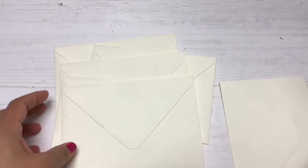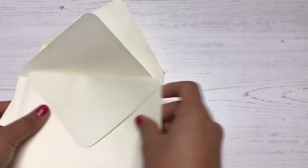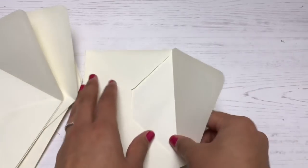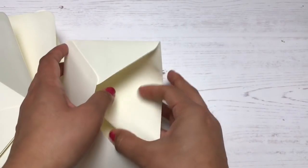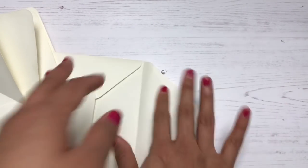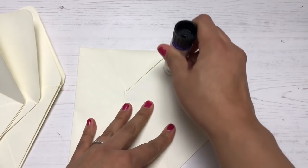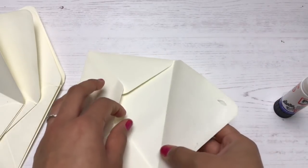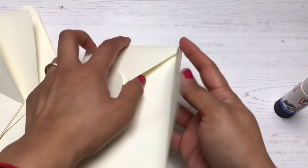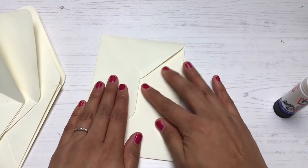I'm finally getting to that — sorry for the delay! To start off you need about six envelopes. The envelopes need to have a triangle flap closure — that's the best way I can describe it — because you can puzzle these envelopes together to create your album. I can't picture it working with any other type of closure, so make sure your envelopes have these little triangle flaps.